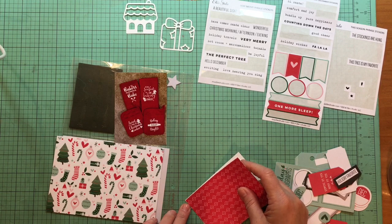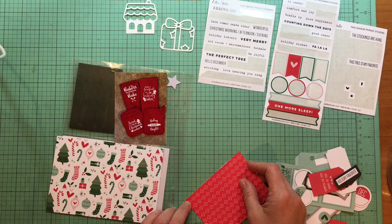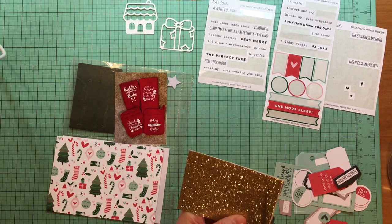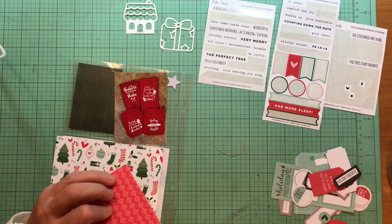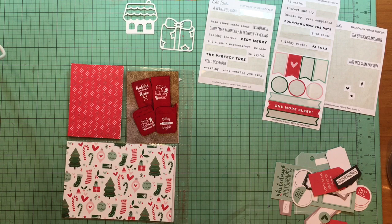I do donate my scraps to my sister-in-law who teaches. I can't remember if she's in fourth or fifth grade this year, but she's a looping teacher, which means she travels from third to fifth grade with the kids, which is kind of cool. Anyway, all right.